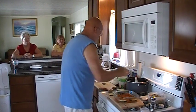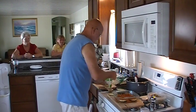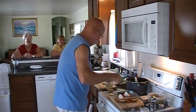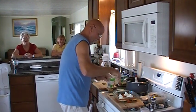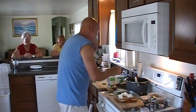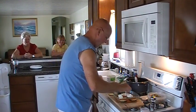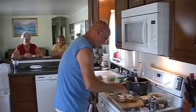Now, to this we're going to add ricotta cheese. Just going to spread this out a little bit so it will melt in the oven.